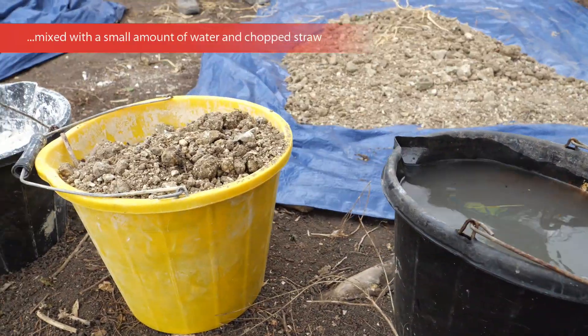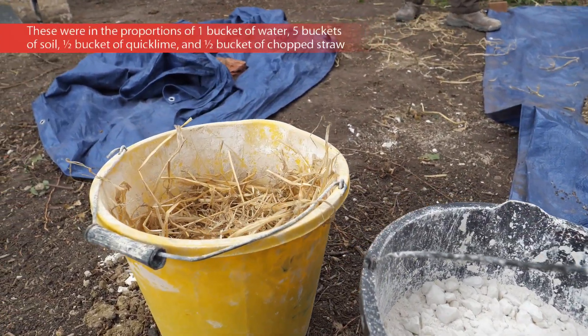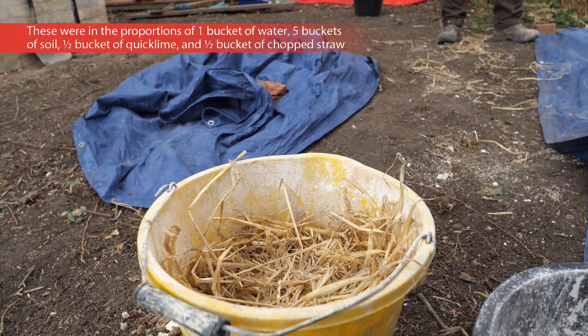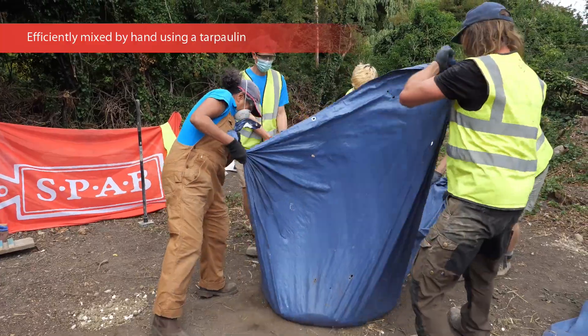So you've got your water, your earth, your granular lime — quick lime, that is — and then half a ducat of straw. More water.